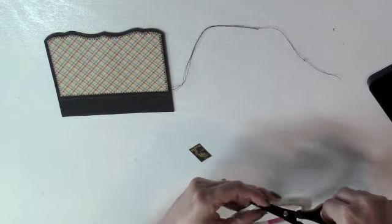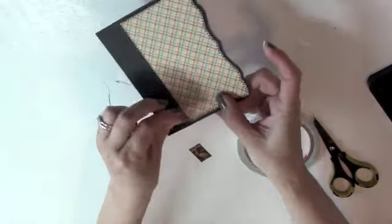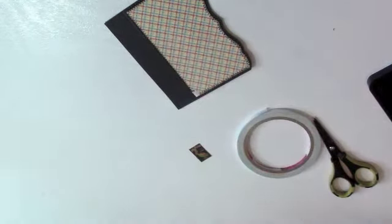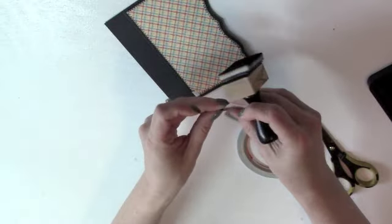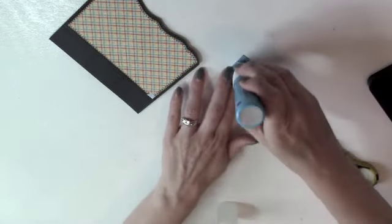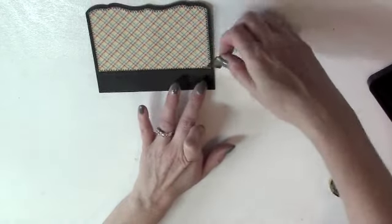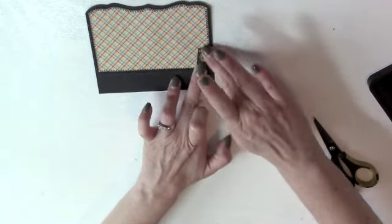I have my double-sided flap sewn and I need to make sure the threads won't unravel. I cut a little piece of score tape, wrap the threads around to the back side of the flap, and put the tape down on the corner, then trim thread ends close. I've also cut a little image from the papers, inked the edges, and used a glue pen on it — sometimes I use stickers, cut-out images, or little die cuts. I carefully remove the tape liner and place the image at a slight angle to help hold those threads.